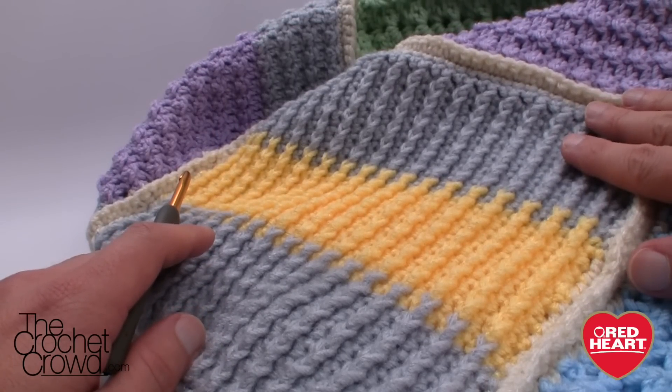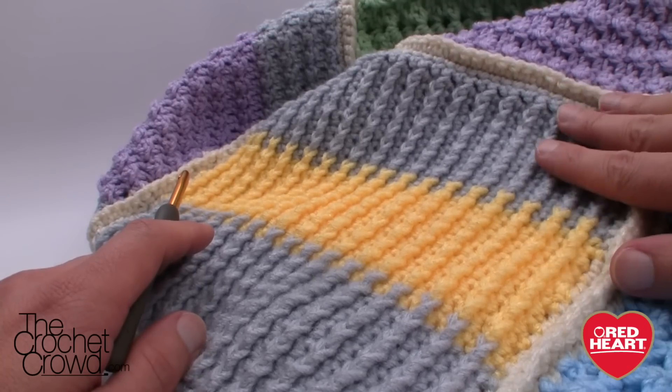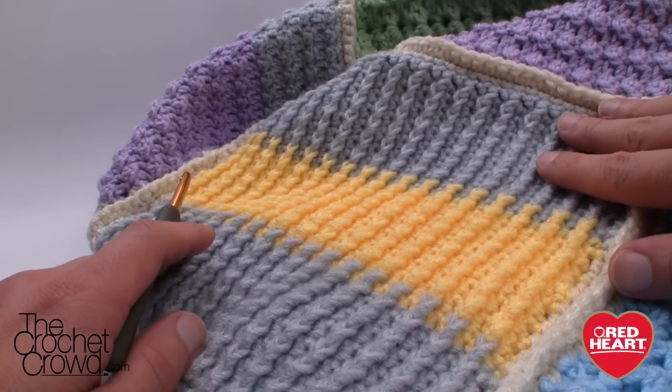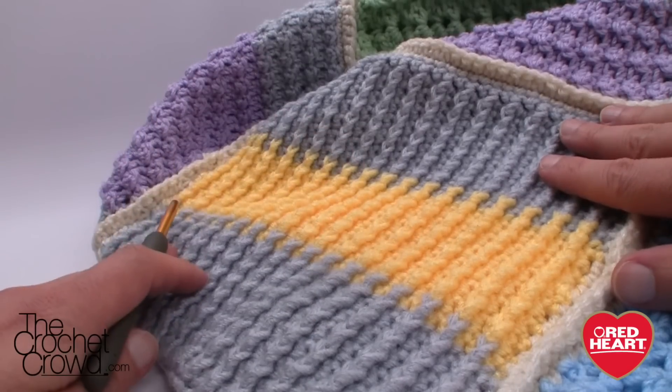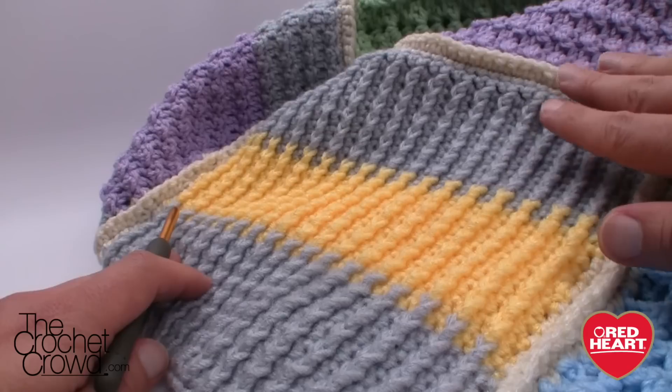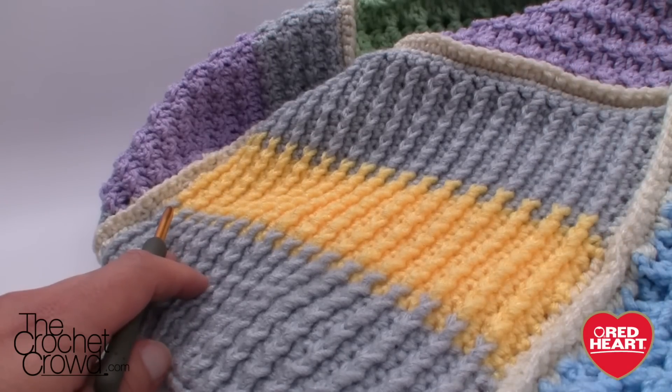You'll notice in the pattern that it calls for a 3.75mm or size F hook. For the Stitchcation I used a size 5mm, size I, and for today's purposes I'm using a 6mm or size J. You just have to match the yarn to the hook and you're good to go.